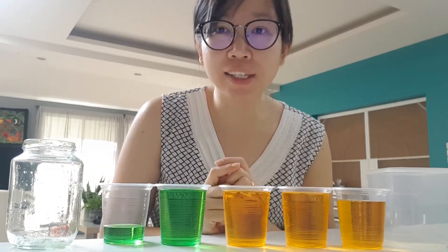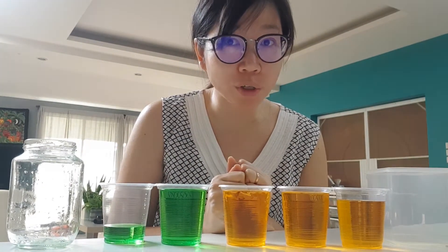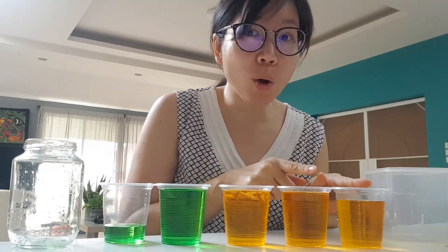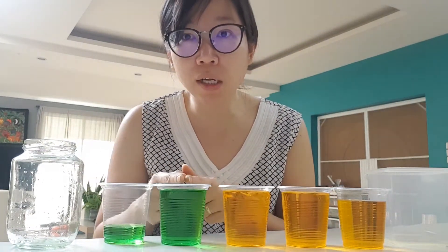Looking at these cups that are the same size, can you tell which one has a greater volume of water? The orange one — the orange one fills up two cups and almost one more, almost three cups. But the green one has only one cup and a bit more.